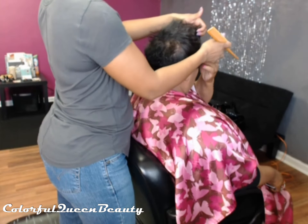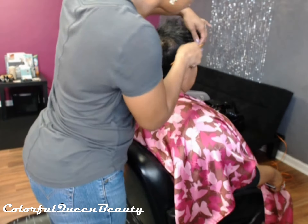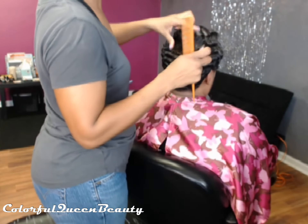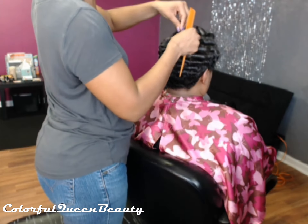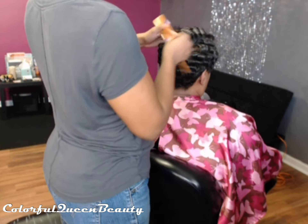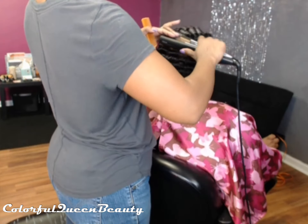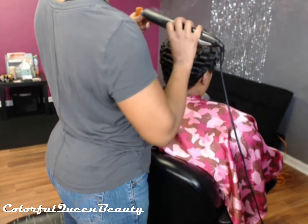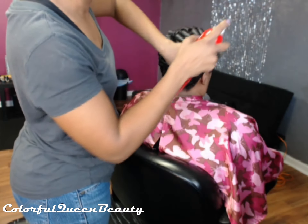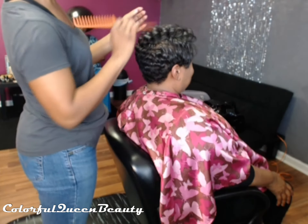I'm showing her basically how her hair would look when it's finished. She wanted that mohawk kind of look with the sides curled and straight. I'm finishing up with the last curl and putting a little bit of hairspray and a shine spray on to finish. The hairspray is CHI and it's a flexible hold, so it will allow her to fluff and style her hair throughout the week.